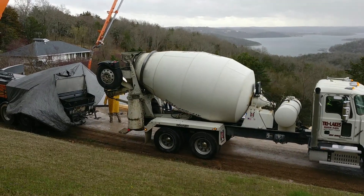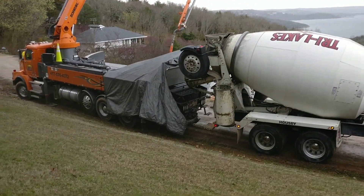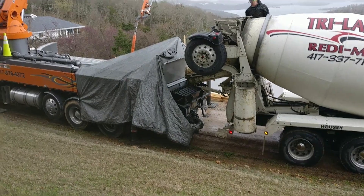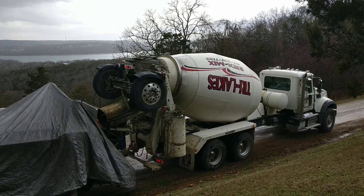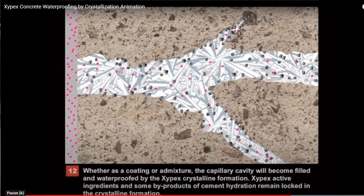Here's the way it works: concrete arrives in the trucks, gets dumped into the hopper, and the pump pressurizes it into the tube and all the way up to the chute. They're running the concrete mix right now. The reason is they put a special additive in the concrete that, once it cures, is going to be waterproof.